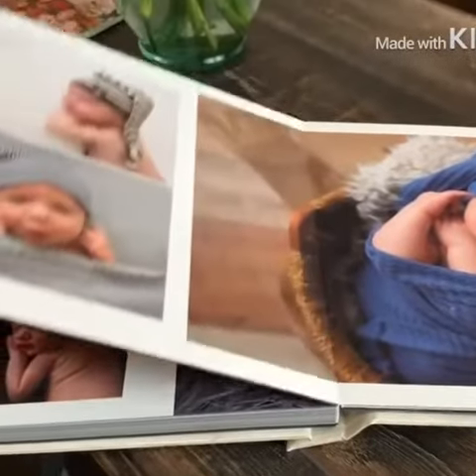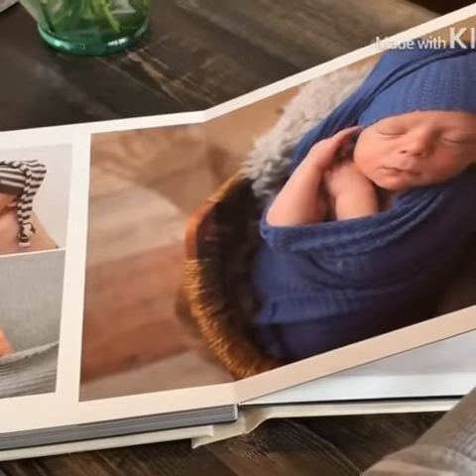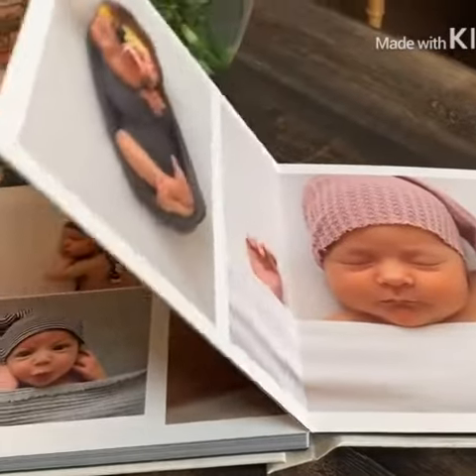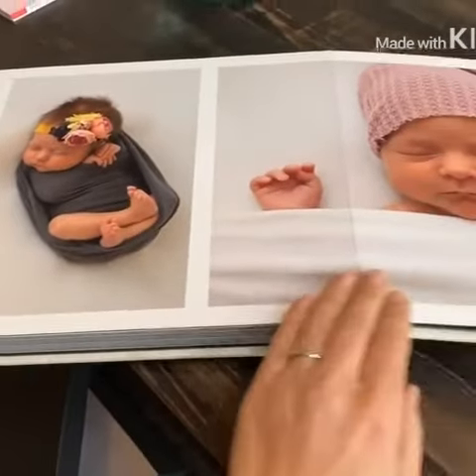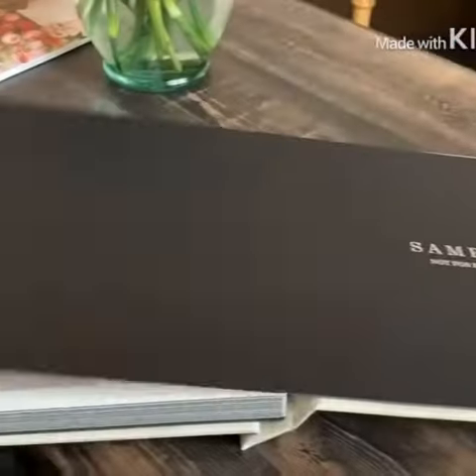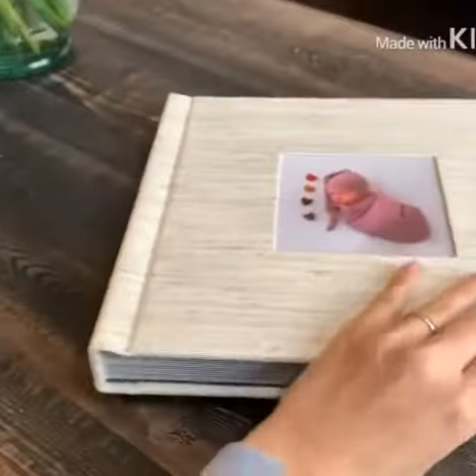I'm really excited about having this in the studio for all my clients to check out and hopefully decide that they just have to have one for themselves, because I just love it. I think it's so beautiful. And that is it — so one more thing that is offered by Fig and Sparrow Photography.